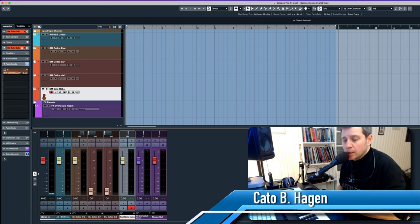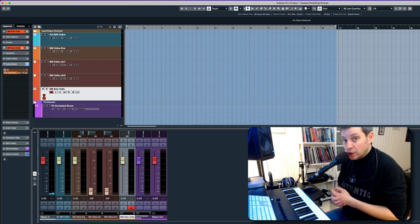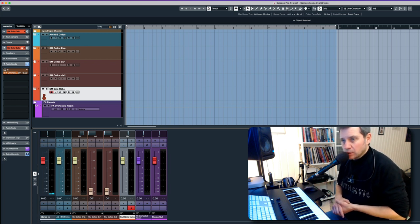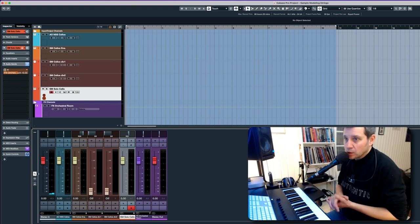Hi, my name is Kato, and I am kind of rediscovering the Sample Modeling playing ensemble and solo strings these days. I purchased this sample library two years ago, and when I purchased it I was excited and started playing around with it, but I was kind of disappointed. I couldn't make it work for me and I couldn't spark creativity with it.